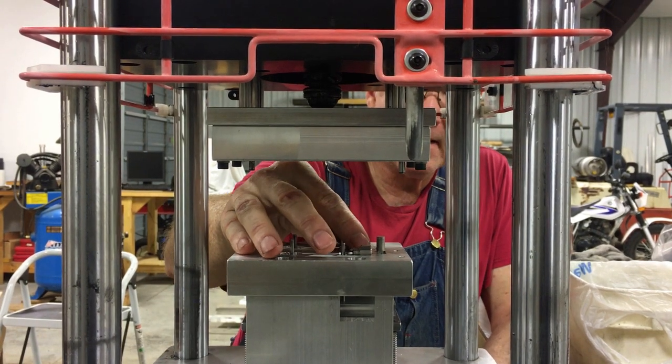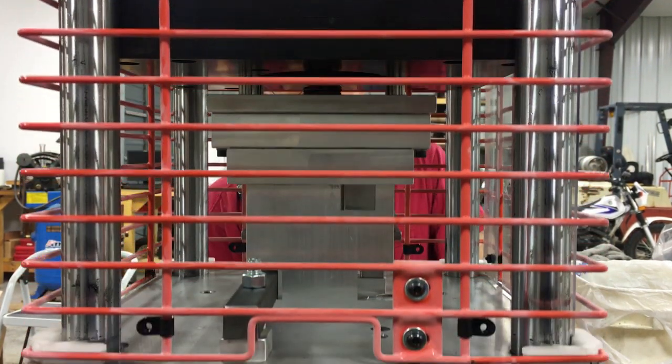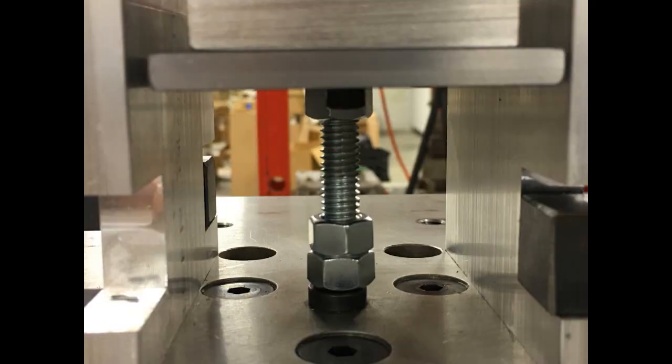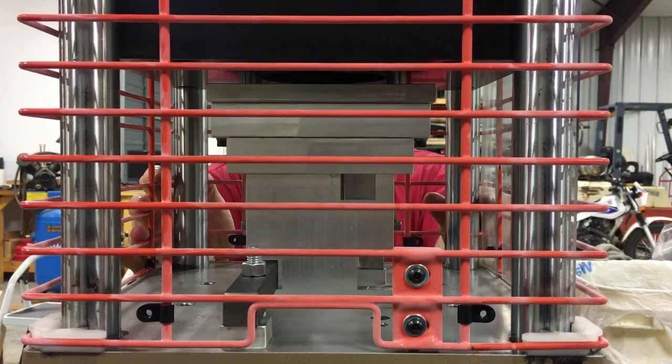Once the unit has the overmold inserts reloaded in the bottom mold plate, the cycle is repeated. The ejection pins are recessed back into their flush position as the knockout rods are removed from engagement with the ejection plate. The ejector pins are retained in their flush position by the lock nut carefully set on the bottom stud holding the ejection plate.